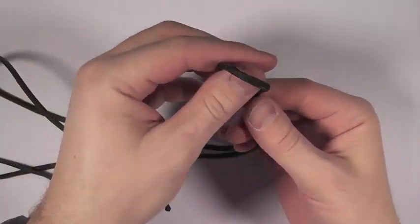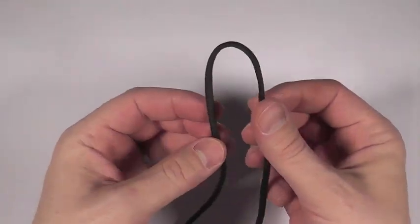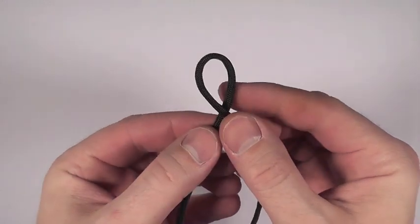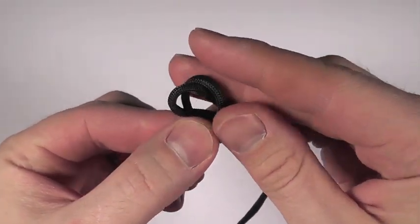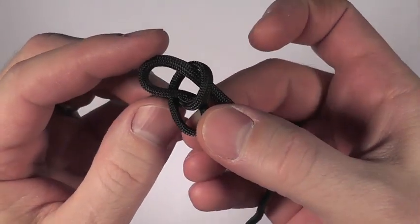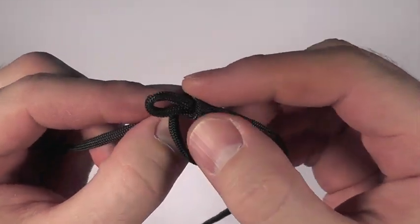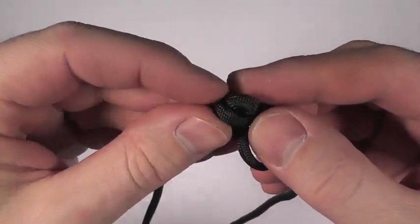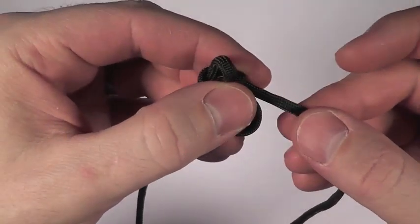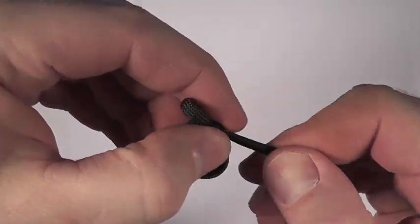So I've got a length of paracord here in OD Green, same color as this. What I'm going to do is fold it in half — here's my halfway point. This cord is probably four to five feet long. And here's how you start it: twisting it around like so, then feeding this end from behind, just like this. Pulling this down, cinching that up just a little bit, like so. Take this end now and bring it through here, just like so.